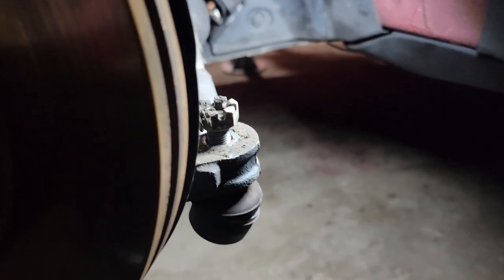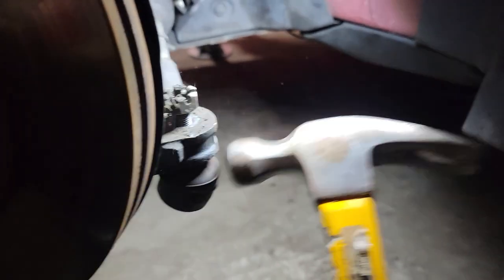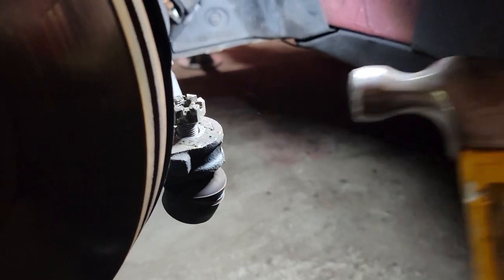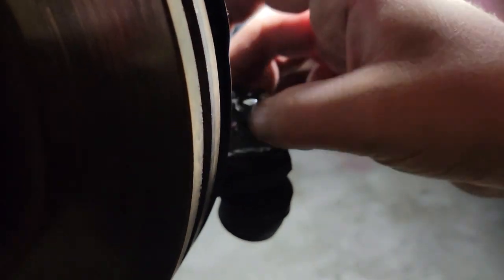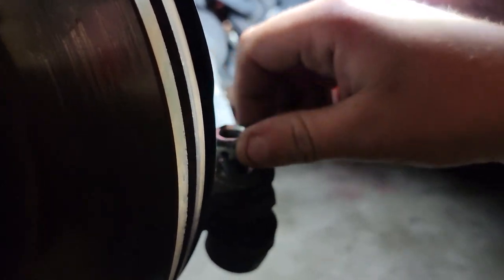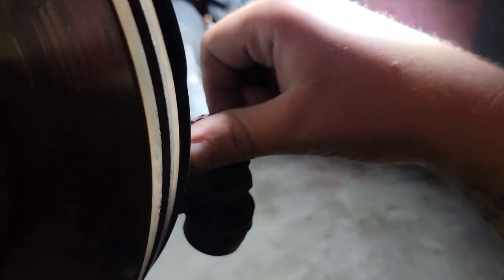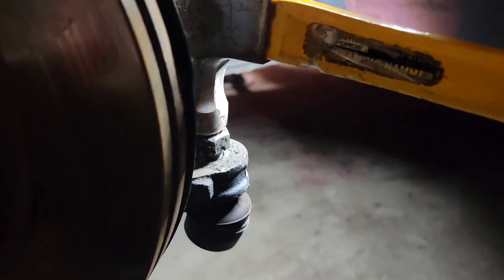Turn the wheel to full lock and grab a hammer — just give it a few taps and the tie rod end will come out. If it does give you some trouble, just flip the castle nut around so you don't destroy any of the threads, and then hit it from the top.